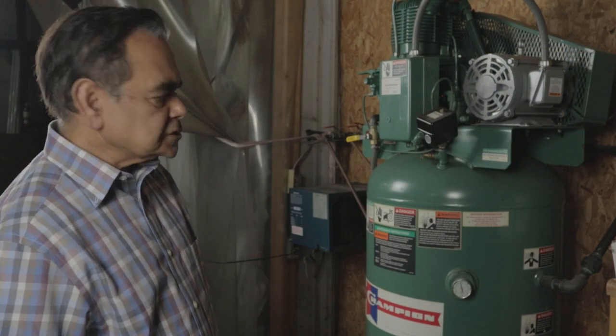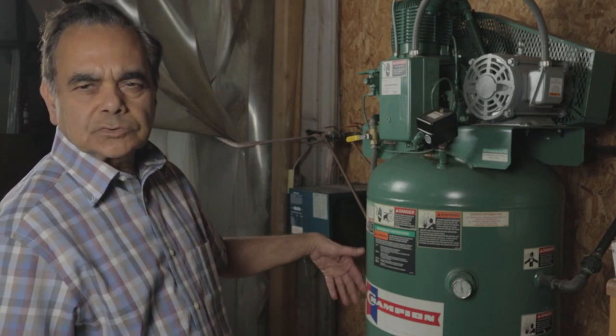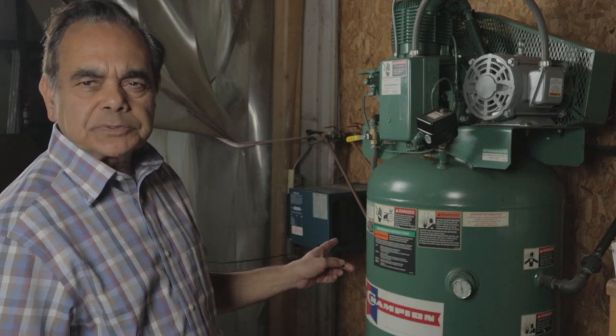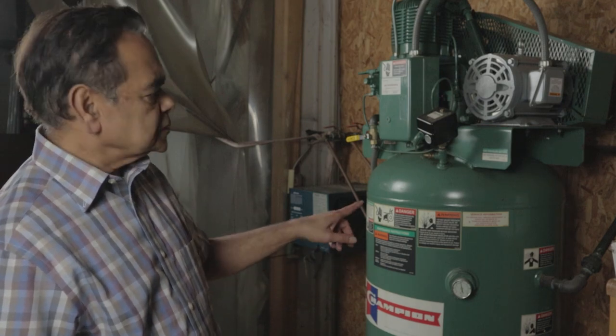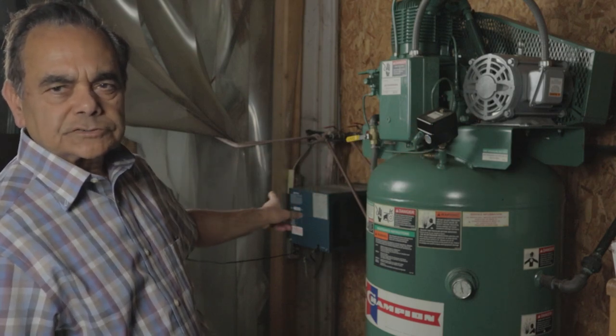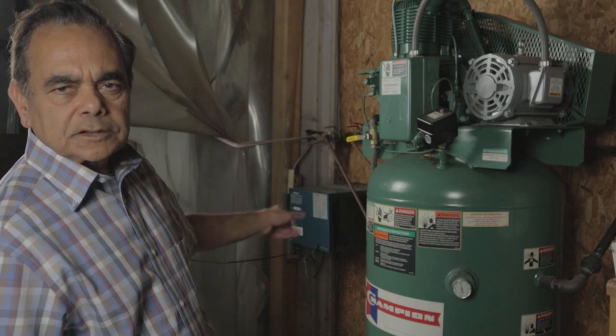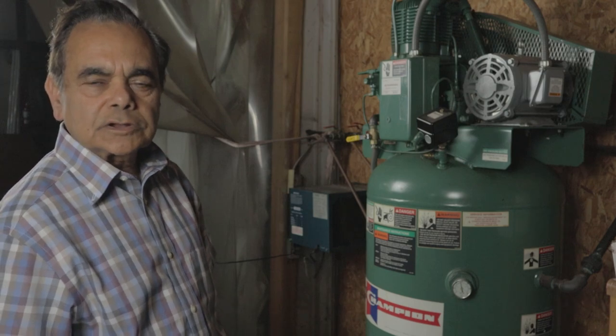Here is the compressor, which you need to run the quilting machine, panel cutter, and all that. This compressor is made by Champion and it's 80-gallon capacity, 200 PSI. From this compressor, the air goes into the dryer right next to it. The air dries out and then goes into the line so that you won't have any problems with the machines.